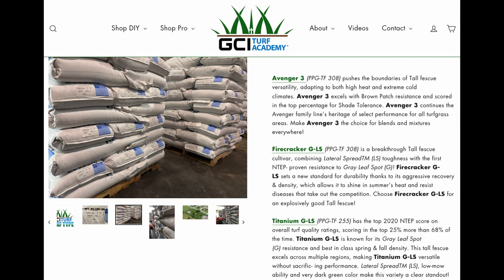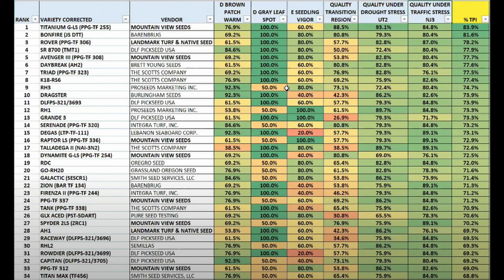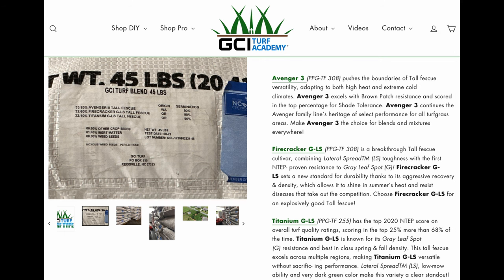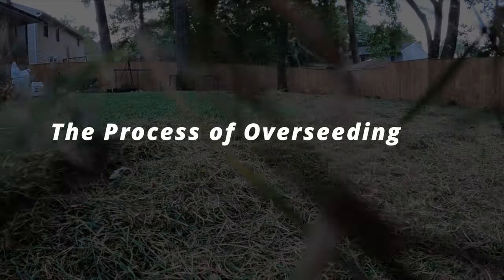I've been working with Mountain View seed cultivars for about three years now going on four, and I've had amazing results and I stand by it. I can now announce that Pete Denning down at GCI Turf Academy in North Carolina is running his new seed blend with all Mountain View seed cultivars in it. That means you're getting Titanium, which is the highest-rated fescue seed cultivar for the transition zone, along with two other great Mountain View cultivars that are also in my lawn. I'll leave links in the description so you can go check that seed out.